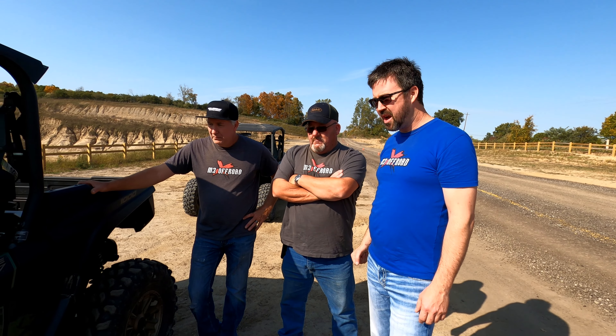It's got hydraulic assist, 2,000-pound towing capacity, 600 pounds in the bed, and 14 to 16 inches of travel. They're claiming a 10-year belt life warranty - we'll see how that goes. The clutching is interesting - they didn't explain it too well but they've done something very unique from other side-by-sides and we want to dig into that.